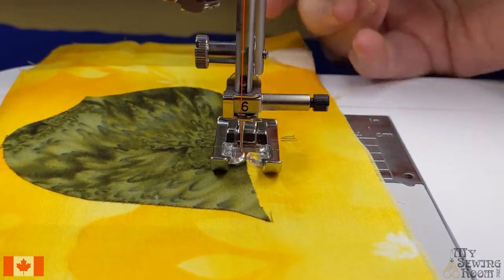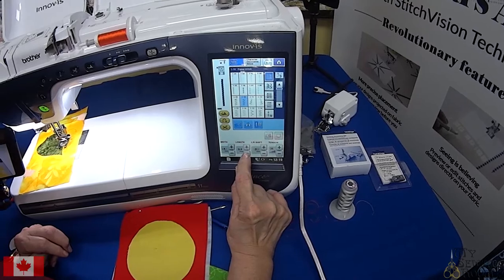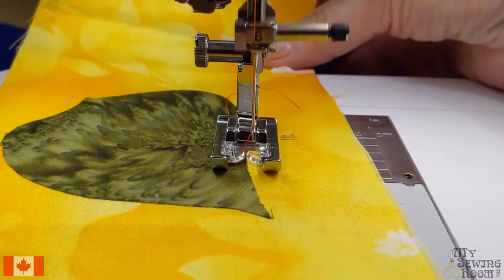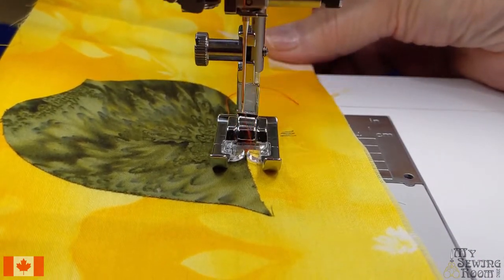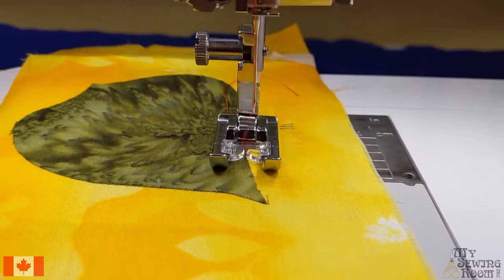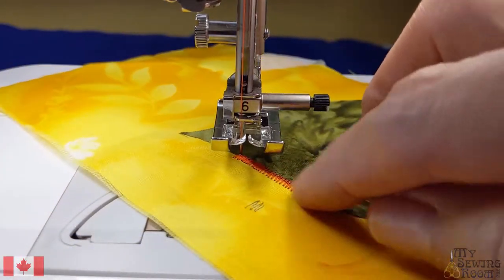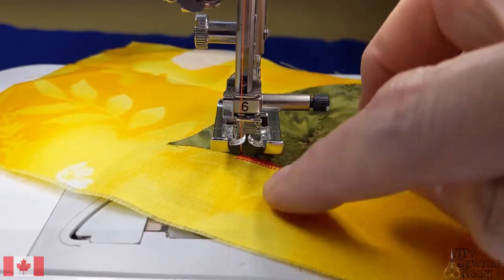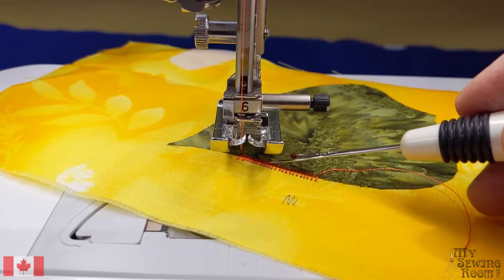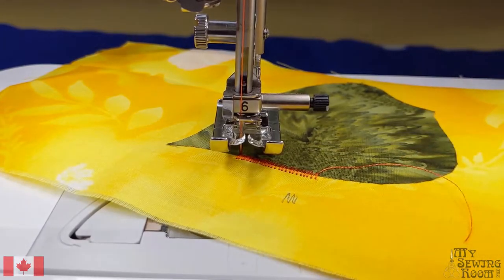Let's put the foot down. I'm going to adjust from 0.5 — let's go down to a length of 3 and stitch that out and see how it works. That's looking better, though I still have a bit of gaps. Now you can see why it's so important to have stabilizer on the back of your quilt block — if you didn't, this would all pucker up.